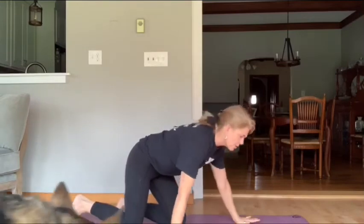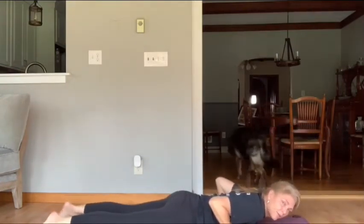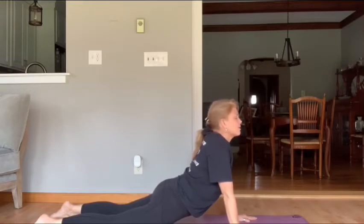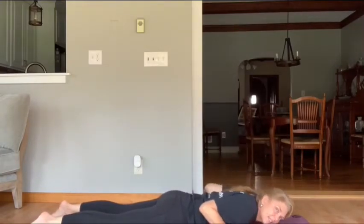So I have one more pose that I like to do — this is cobra. So we're going to lay on our stomachs. Hands are by your chest. Toes flat on the floor. And we're going to press up into cobra. Bring your head up. This is a snake. Come back down nice and slow — good stretch for your spine. Bring it back up. Good.